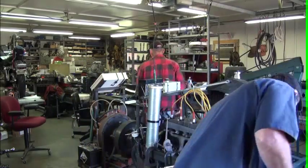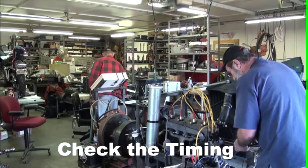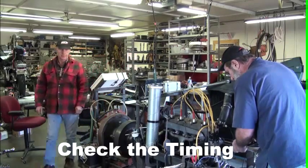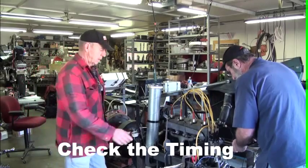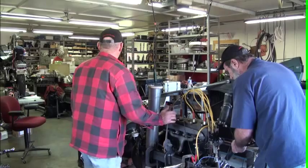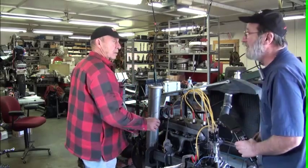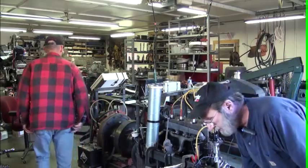I'm going to use a timing light. We've got 12 degrees advance on it — that's where we're starting out at.